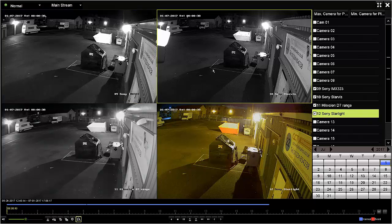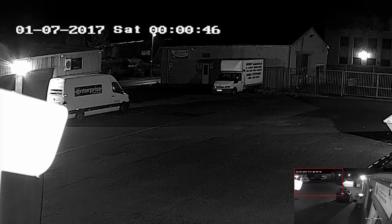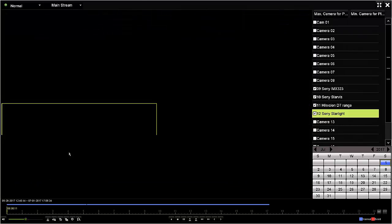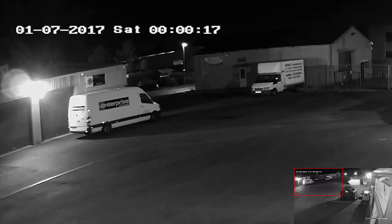On to camera two, which is the Sony Starvis sensor. Just zoomed in — this camera is quite sensitive to light, but not as good as camera four, so in this scene I don't think it's being shown to its full abilities. On to camera three, the Hype Vision D7 range, digitally zoomed in so you can see the sharpness and sensitivity, especially between the two buildings.